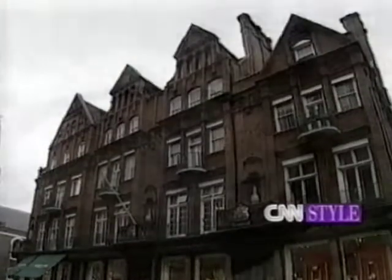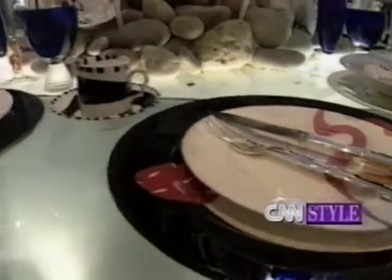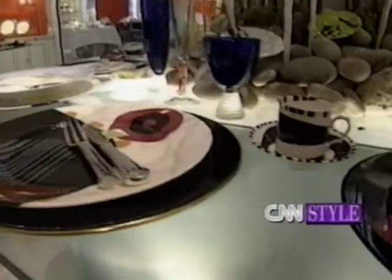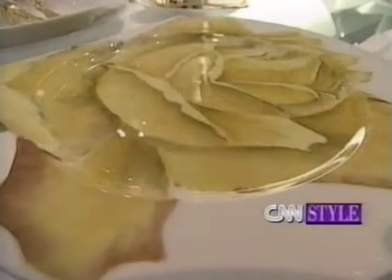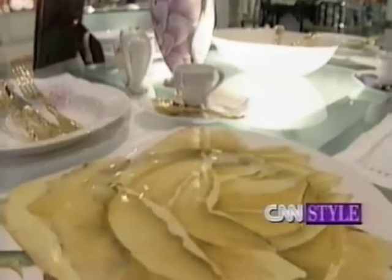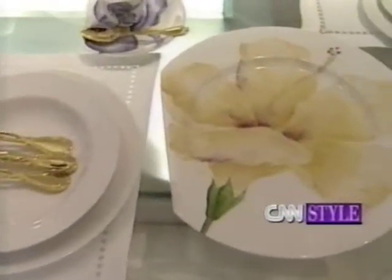I have created 14 new dinnerware patterns and three new tableware shapes. Some of the patterns are flowers — one of them is called Les Fleurs, which is a beautiful hand-painted pattern on a very modern shape. It's bringing traditional design and reinterpreting it for today.